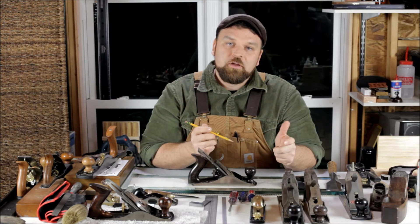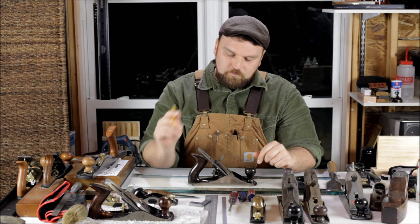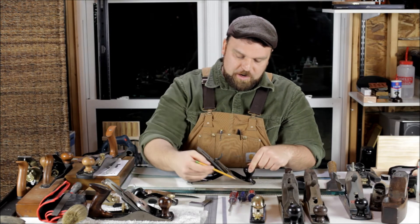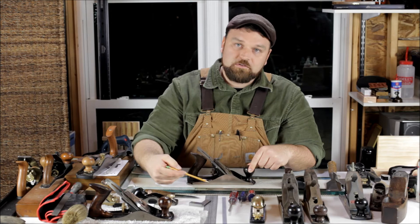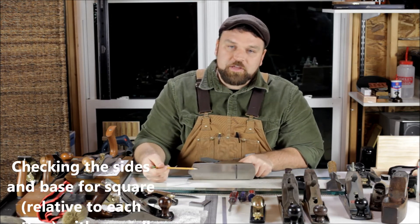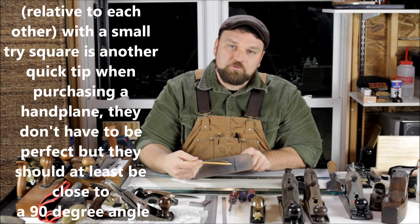This is the rear tote or handle. A lot of these are rosewood on some of the older Stanleys, but a lot of woods have been substituted over the years. I would check if you're looking to buy one — make sure they're on there sturdy and in fairly decent shape. Putting new finish on them for a user hand plane is not really a big deal. Going through this hand plane, we've got obviously the sides, the sole or base, and the throat, which is the opening through which the blade protrudes.